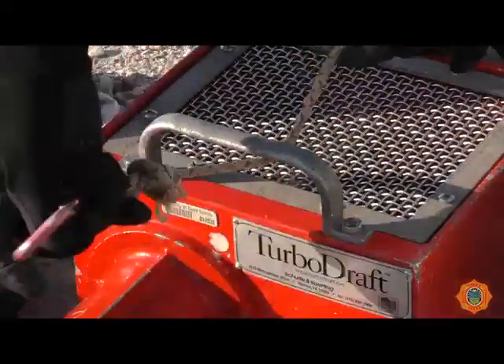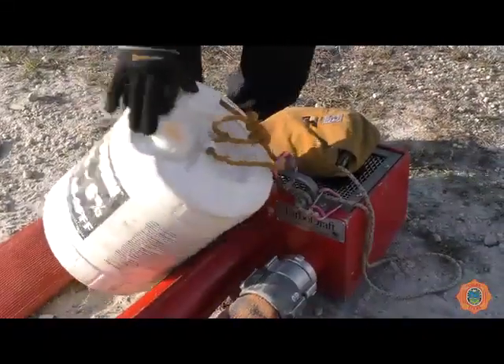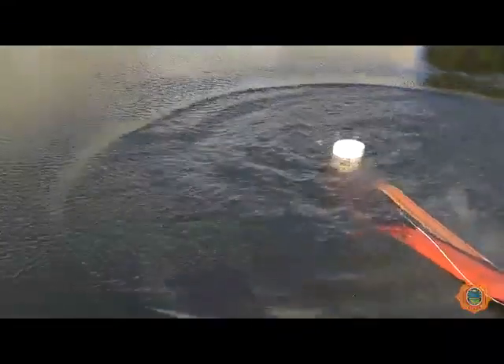A rope may be attached to the handle and secured. A flotation device is always recommended when the static water source is deep or if there is a lot of vegetation in the water. Submerge the unit in 2 to 3 feet of standing water with the screen facing up.